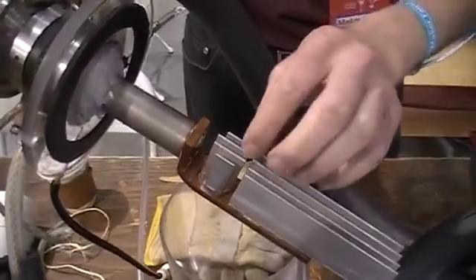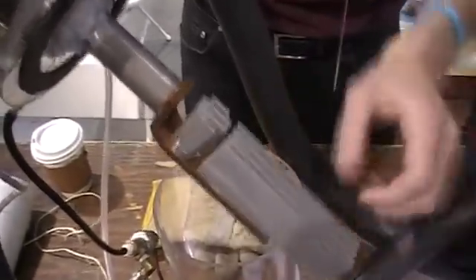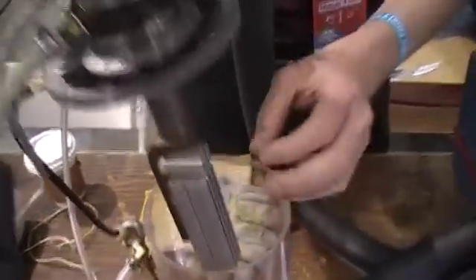The nitrogen condenses and drips off of it. So if the device is set up inside a tank, the nitrogen drips off and collects in the tank.